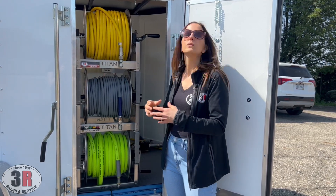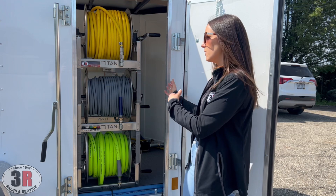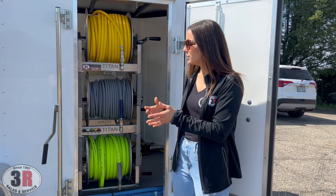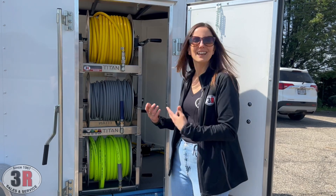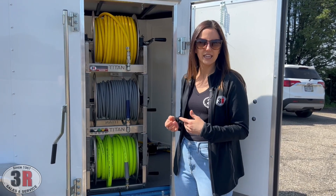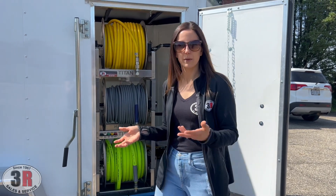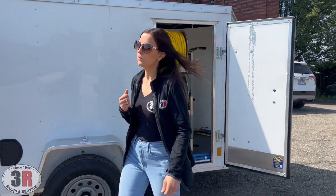We have some hoses up front here. When we're building these we try to keep all of the hoses on the exterior walls of the trailer so they're not in the middle of the aisleways — you're not tripping over anything and you can store more items in there with more available floor space. So we'll move around back.